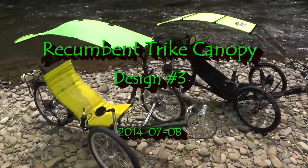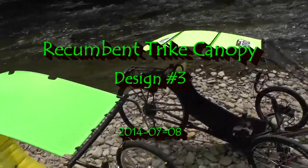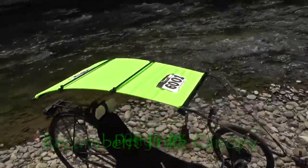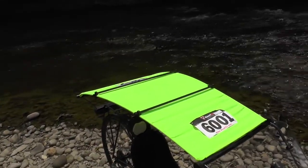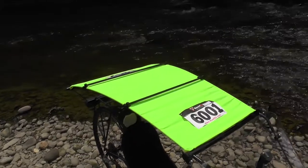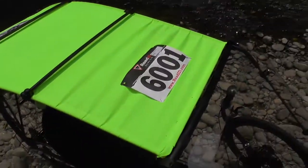I wanted to give you a side-to-side comparison with the two canopies. This is an earlier version. I've been using it now for the last probably two years, a year and a half certainly. Just freshly back from riding on the Indianapolis Motor Speedway.